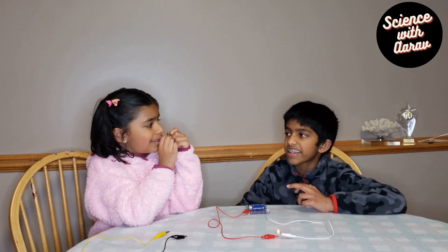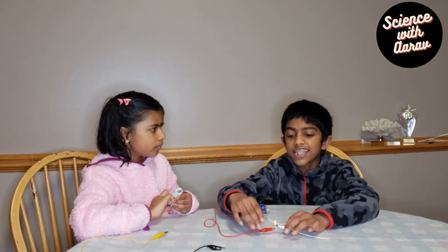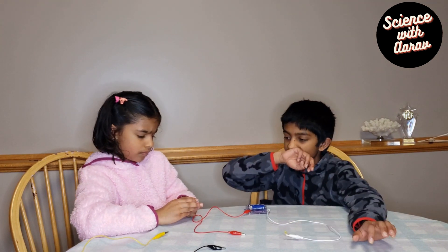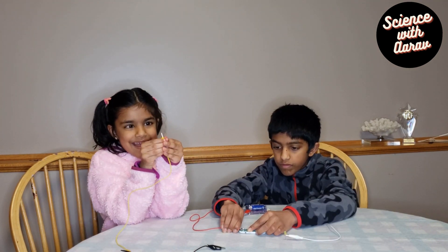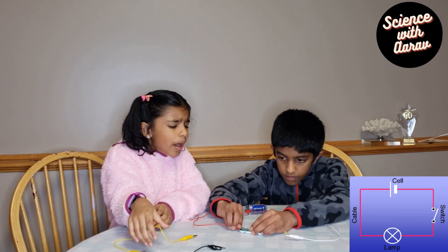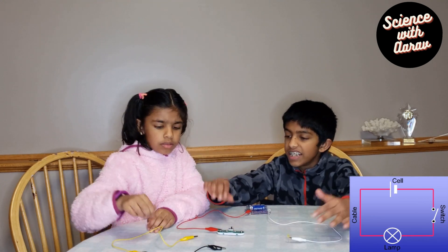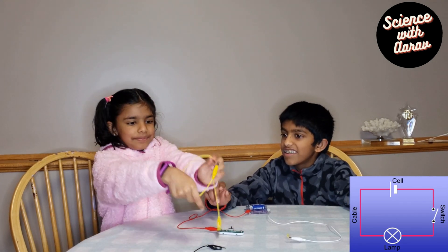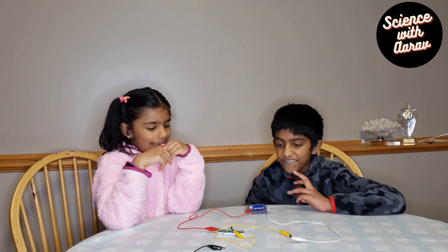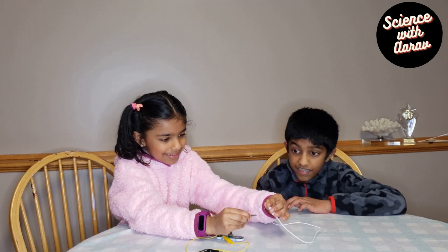We're going to add the off and on switch to the circuit. Since it's currently closed, if we want to add something we have to open it and take one of these wires off — now it doesn't light because it's an open circuit. We can add the switch, but then we need another alligator clip to connect the other leg and close the circuit again.